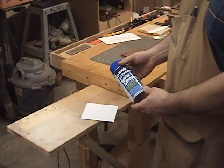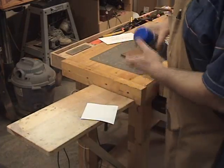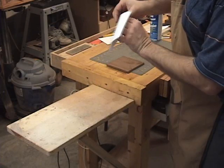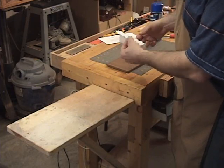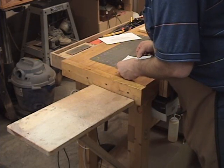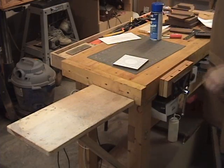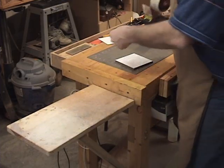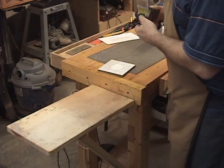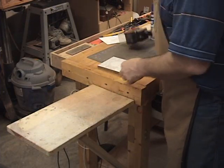I'm going to take my temporary spray adhesive now and apply it to the back of the pattern — give it a pretty good coat. Remember we want the grain to run top to bottom on this piece, so we want to take the top of the pattern and put it at the top of the blank, getting it lined up well so it meets at all four edges. Once the pattern is applied, I always coat it with clear box tape, as you've seen me do many times here in the workshop — it makes it much easier to cut.